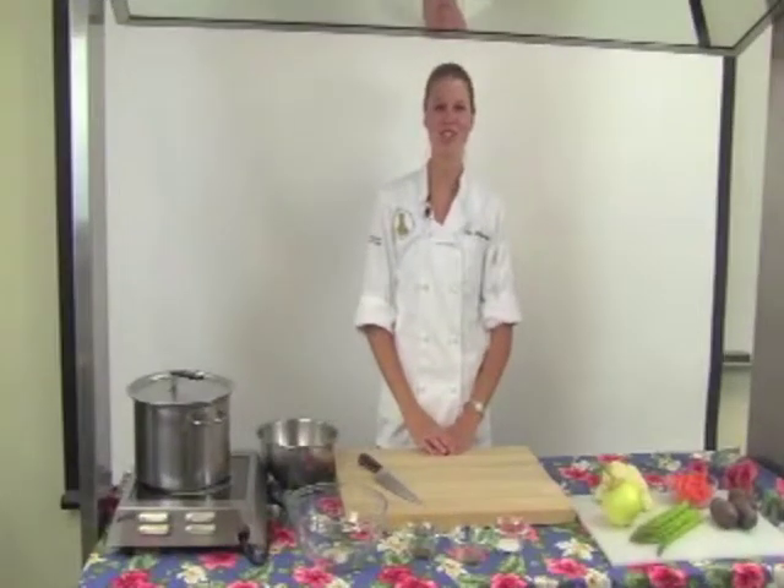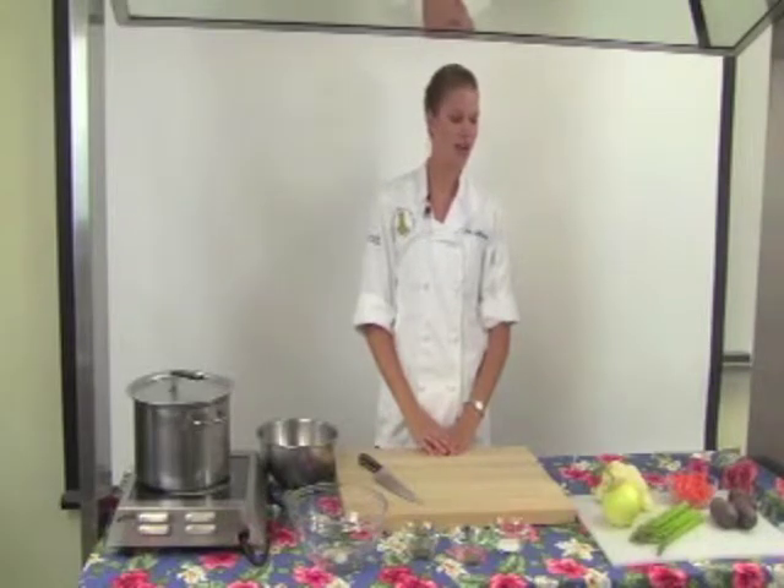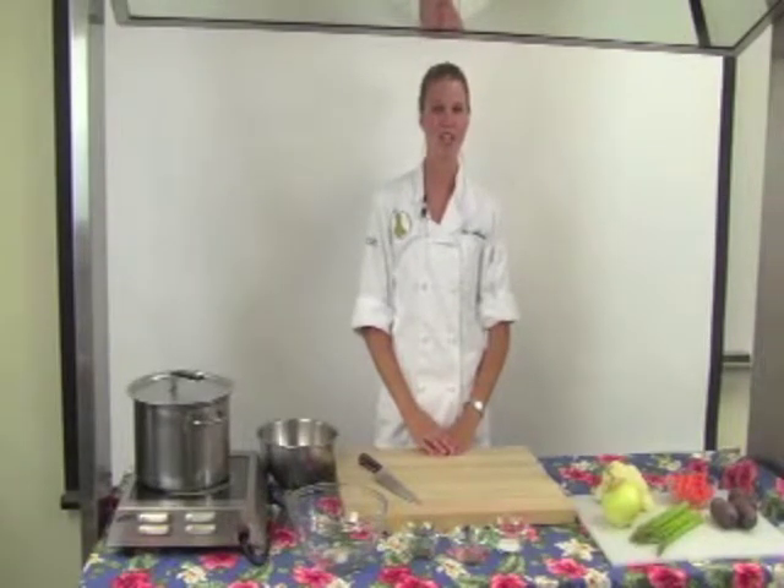Aloha! I'm Joy Galloway, a student of nutrition at the University of Hawaii at Manoa. Today, I'm going to be showing you how to make a steamed vegetable medley using fresh local ingredients grown right here in Hawaii.